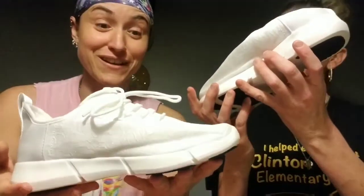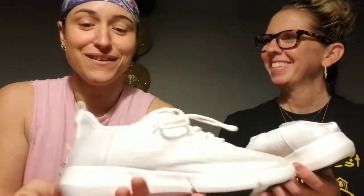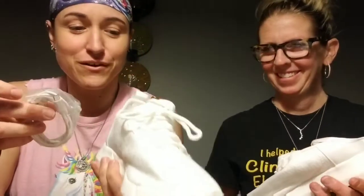They're actually kind of cool even if they didn't light up. They're really light — you would be surprised at how light they are. Like, I don't even feel like there's anything in my hand.